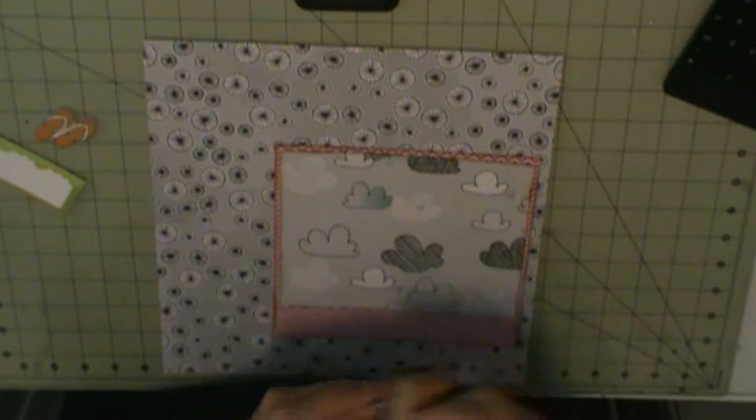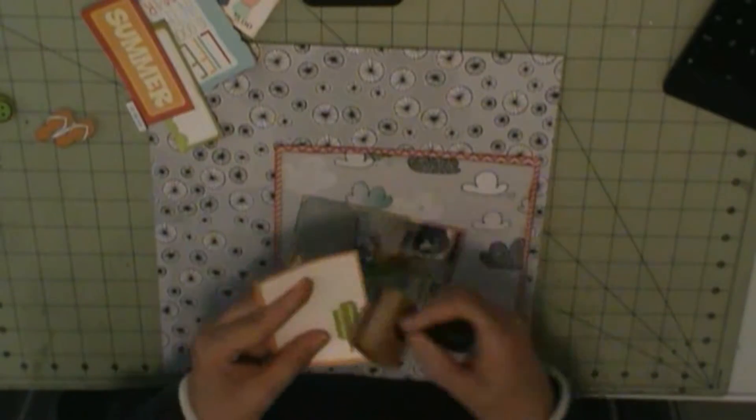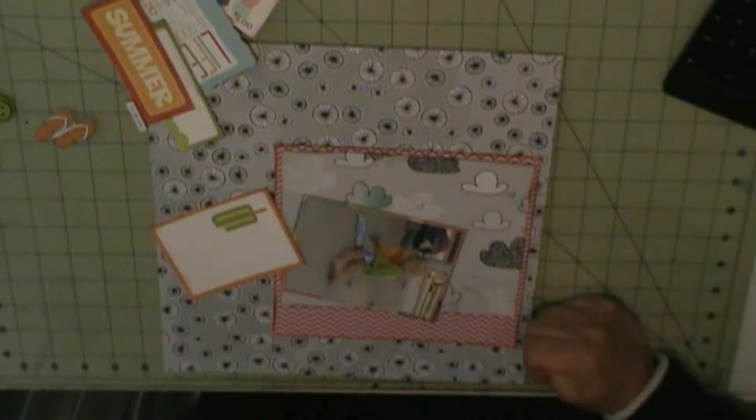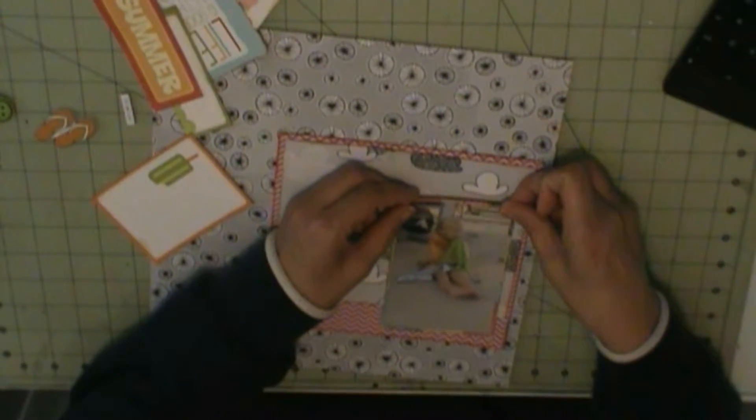So I have another pool layout. And this is my niece. This is an old picture because she is 10 or 11, I think. And in this picture she looks three. My background is Amy Tangerine's sketchbook.